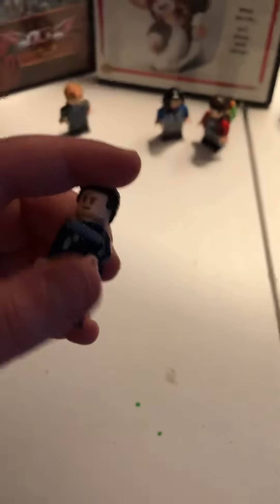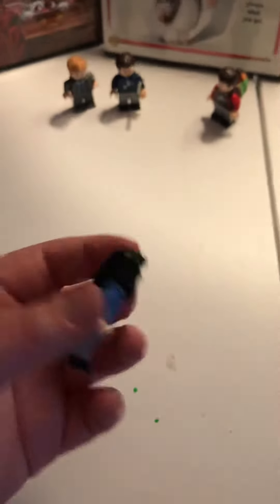I have Billy from Gremlins 1, at the end when he gets like the arrow in his arm from Stripe. I also have Kate from Gremlins.